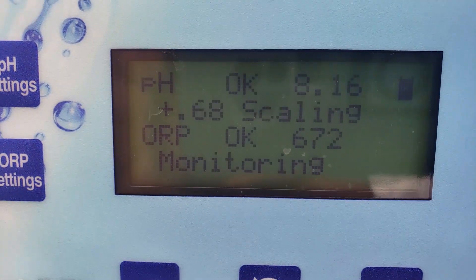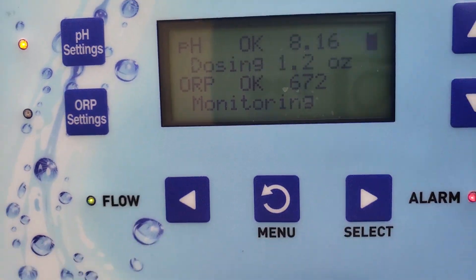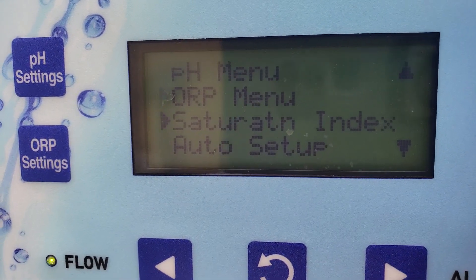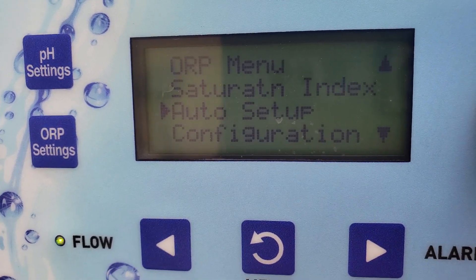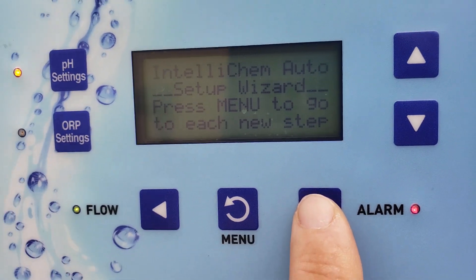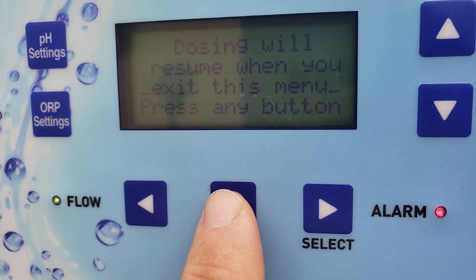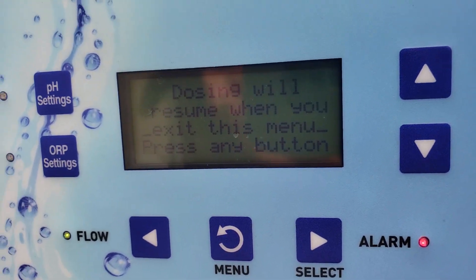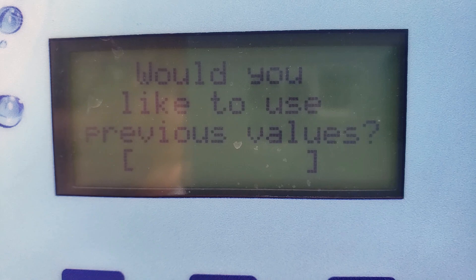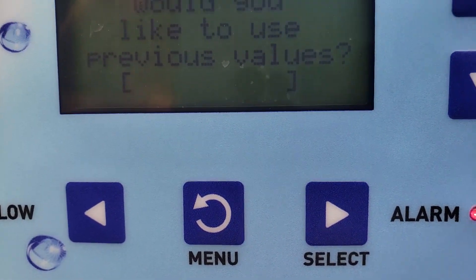First, from your home screen — it might be a little bit difficult, so I'm going to go slowly here. From your home screen, you're going to press Menu and go down to Auto Setup. Once you get to Auto Setup, you're going to right-click to select it. You're going to press your menu button. Then you can press any button to move to the next one, and when it asks you if you want to save your previous values, you're going to say yes by pressing the menu button — not the select button, the menu button.